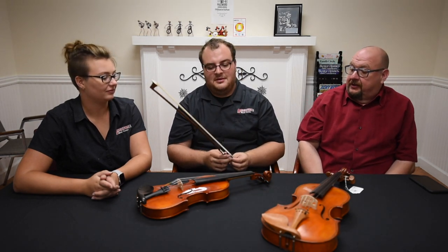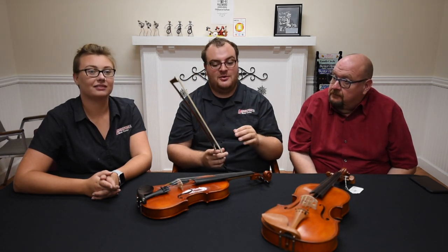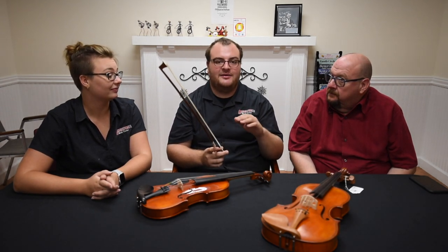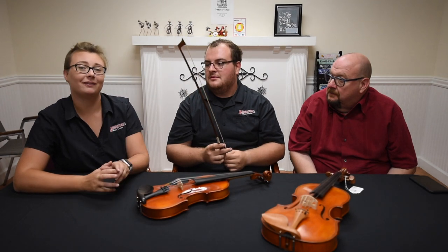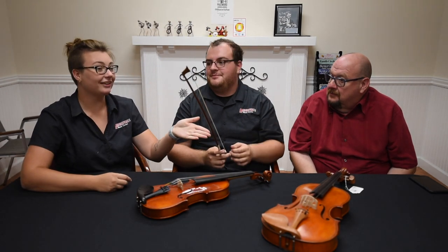Bows are typically made out of horsehair. There are some new bow technologies being invented with synthetic hair, but we're nowhere near transitioning to that yet. So it's horsehair — just imagine someone taking scissors and giving the horse a little haircut and then putting it on your bow.